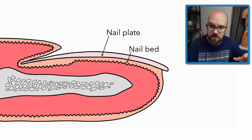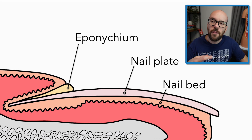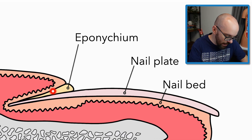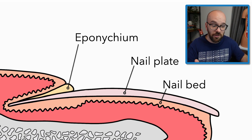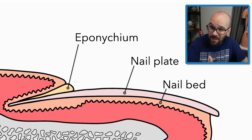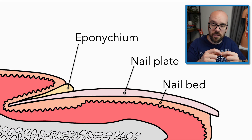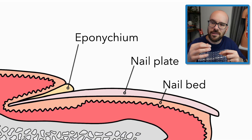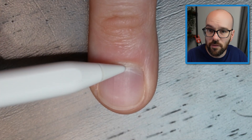We have three sections of skin surrounding the nail. The first is the eponychium, which sits right above the base of the nail plate, and it's often used synonymously with the cuticle. But the eponychium and the cuticle are slightly different: the eponychium is living cells at the base of the fingernail, whereas the cuticle is made of dead, clear cells that extend up onto the fingernail. So here's the eponychium, and here is the cuticle.